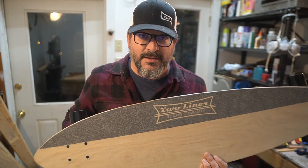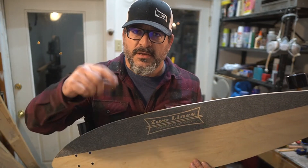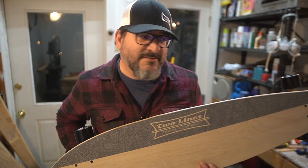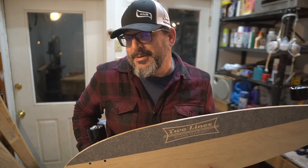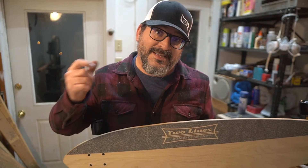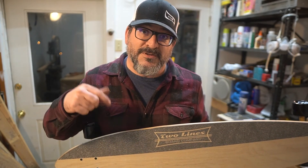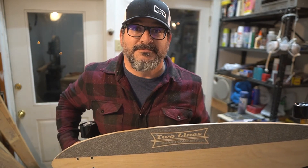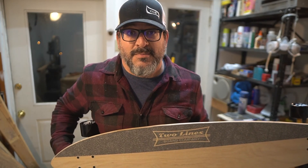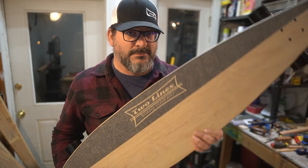If you liked what I made today, if you enjoyed the process of making a longboard, or if you ever have any questions, comment below and I'll be happy to answer. If you like this channel and want to see me take on challenges and learn new things, hit the subscribe button. If there's something you'd like to see me make or try, leave a comment and we'll see if it makes the list. Enjoy, ride safe!